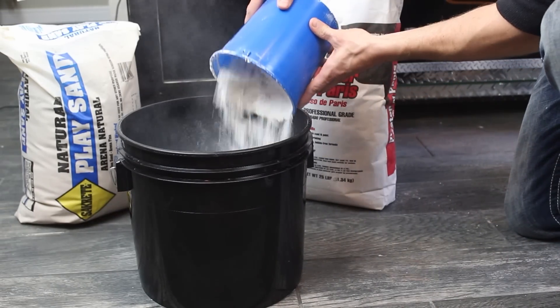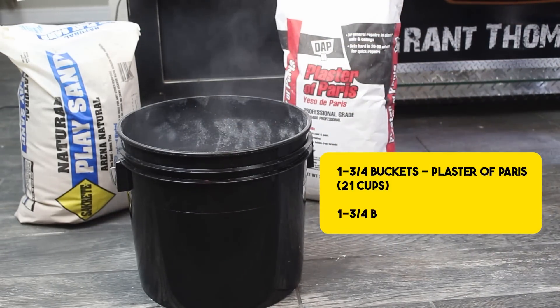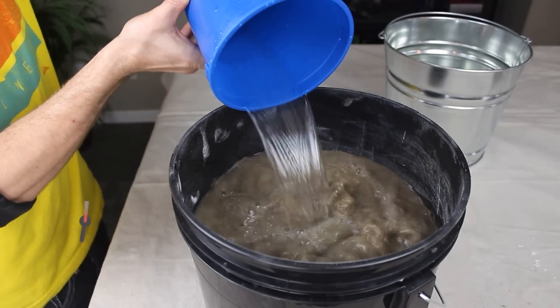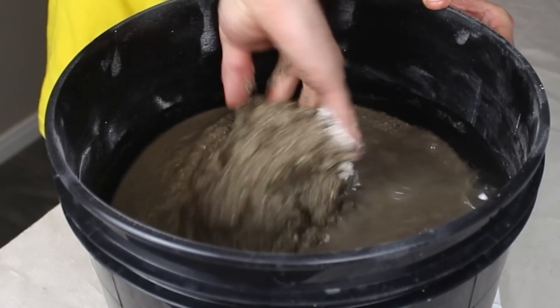The recipe I'm using for this makeshift refractory lining is 1.75 buckets full of plaster of Paris, 1.75 buckets full of sand, and 1.75 buckets filled with water. The moment the water touches the dry mix, the clock starts ticking and we've only got about 15 minutes before it all hardens up, so let's get busy mixing everything together.